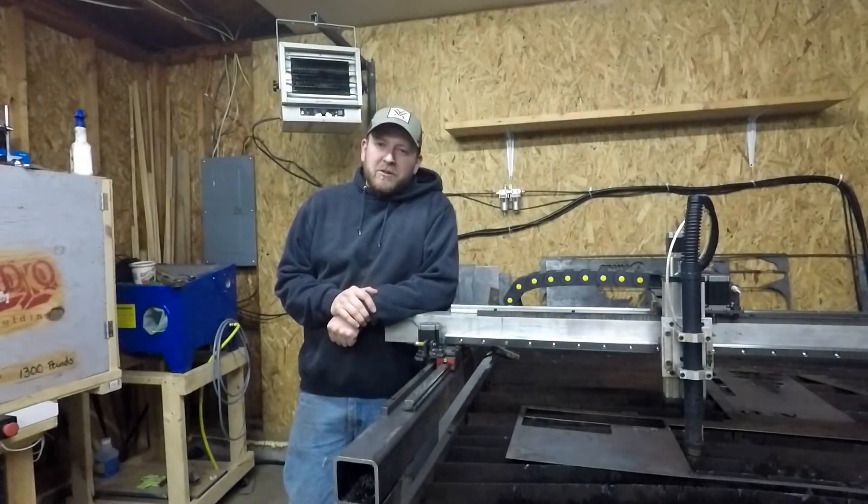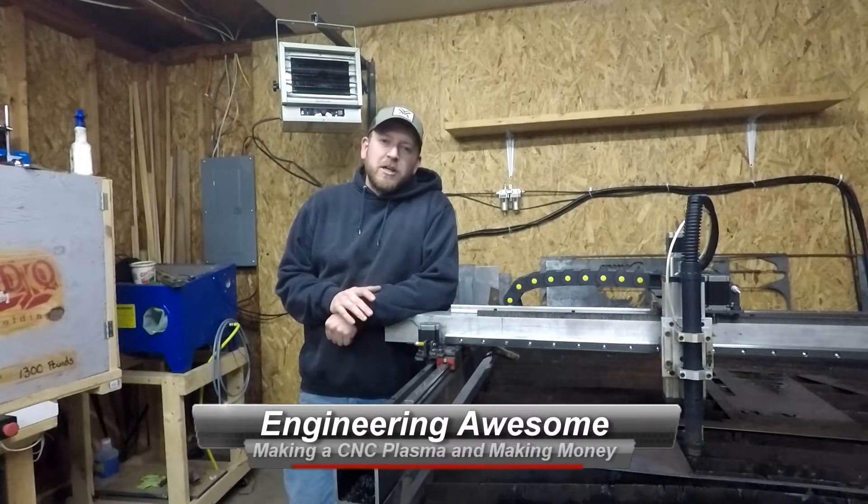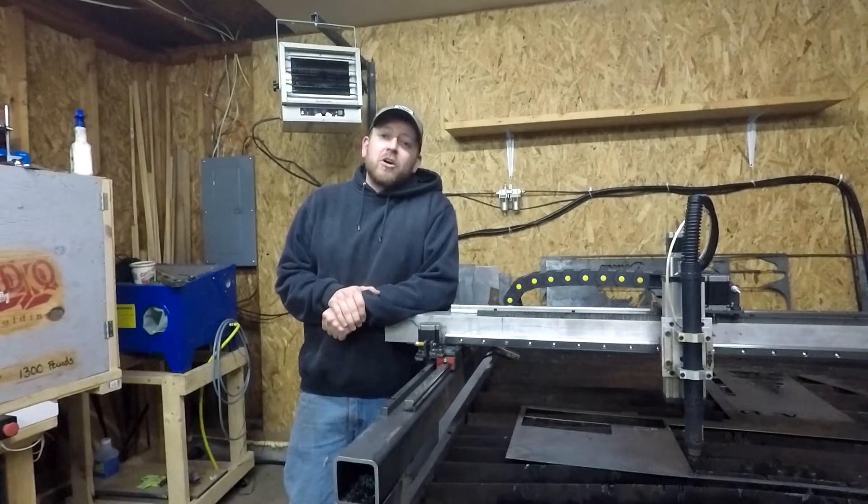What's up YouTube, this is John back with another episode of Engineering Awesome. Today I want to show you guys a couple of the modifications that I've made to the CNC plasma, go over a few of the lessons learned, and talk a lot about making money with the CNC plasma.